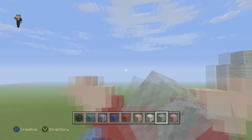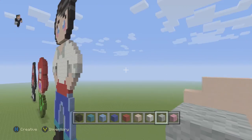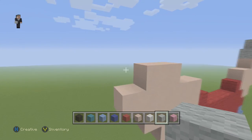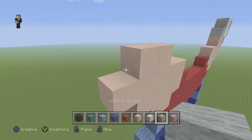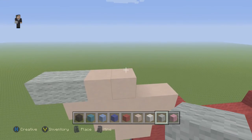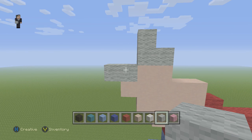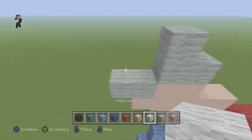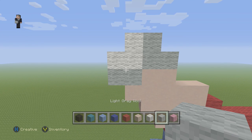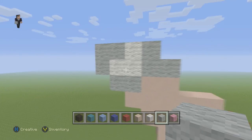Now we're going to do his cufflinks — or actually the things at the end of the shirt. Cufflinks are the little metal things you put to keep them together. Anyway, we're going to grab our light grey wool and place 2 right here, and then 3 light grey wools. And then we're going to place 3 white wools. And then 3 light grey wools.